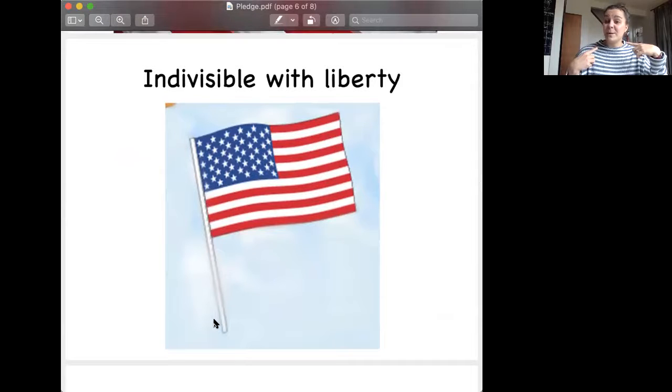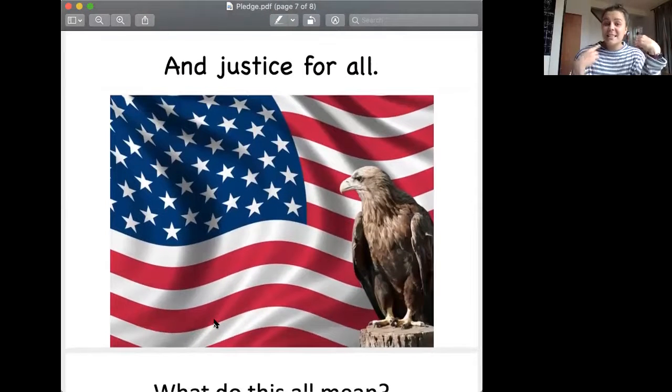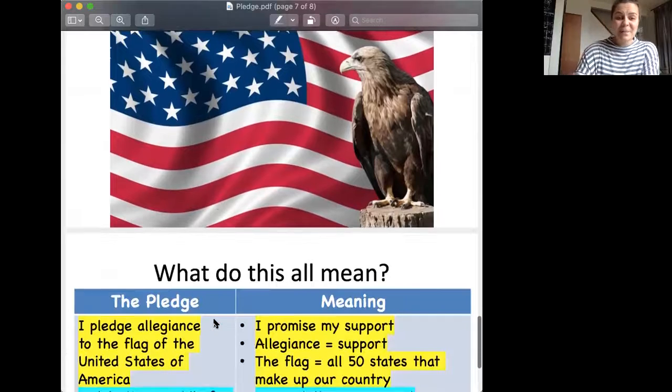Indivisible with liberty. Holy cannoli, that is a big word. Do not worry, we will go through it. Indivisible with liberty — your turn. Indivisible. Very good. With liberty. And justice for all. And justice for all — for all. Very good, Pandas.